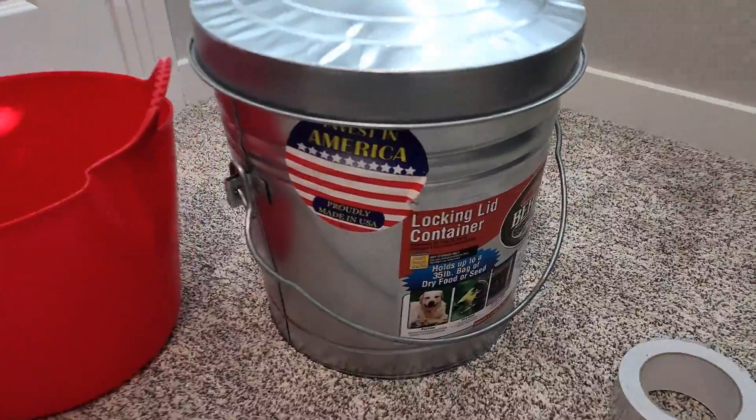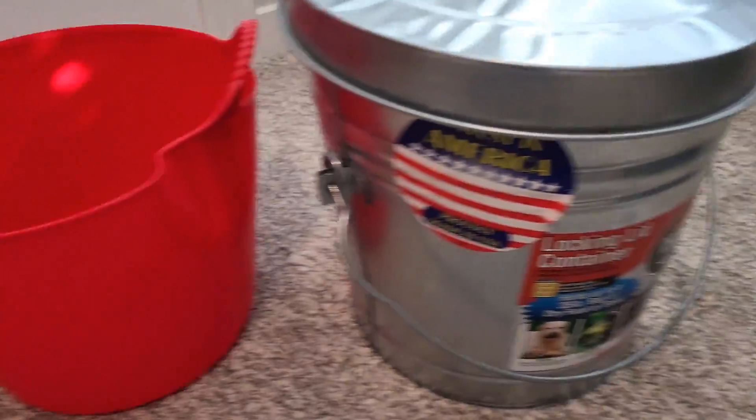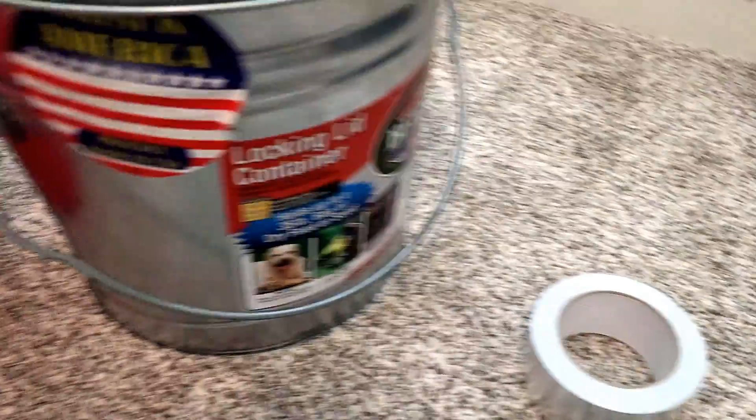For this cage, you need a Barron 6-gallon steel trash can, a Red Gorilla 14-liter plastic tub, and some aluminum tape.